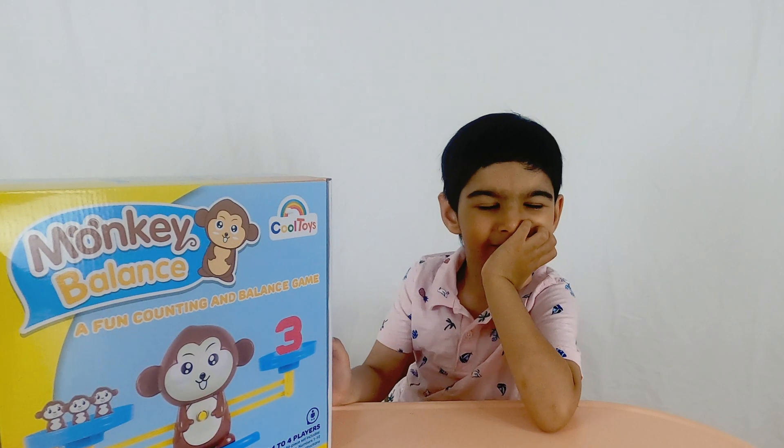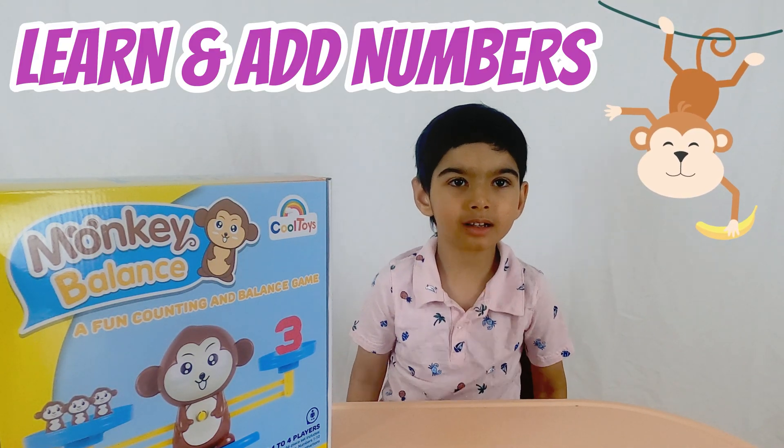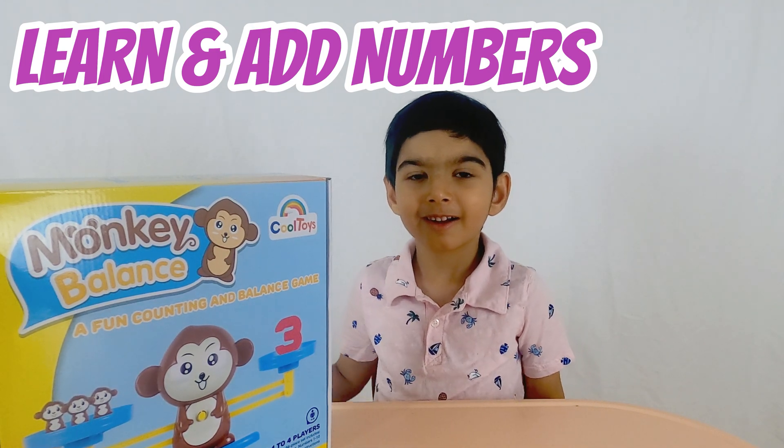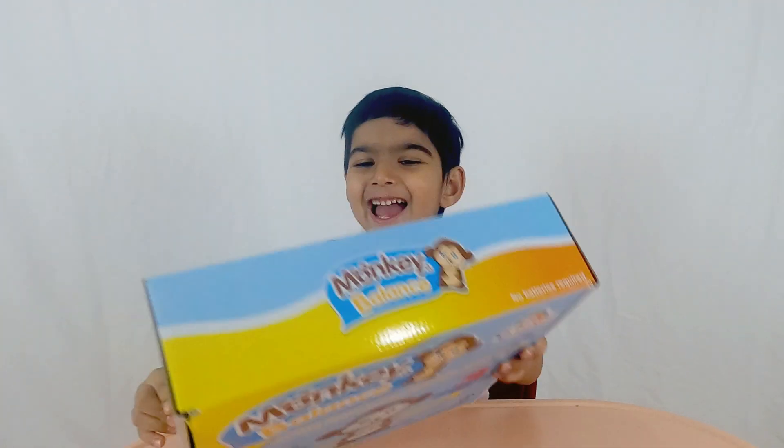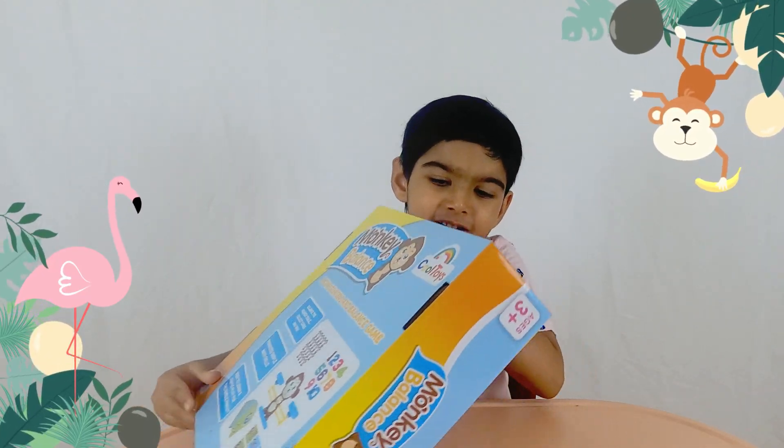Krishna, this is a monkey balance game. It's all about counting and having fun. Are we ready to open it and have some fun? Yeah! Okay, let's open it to see what's inside and then we can have fun.